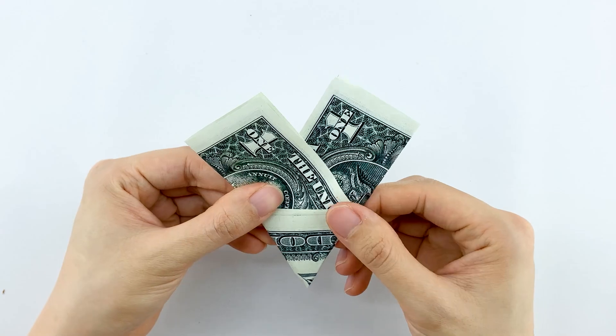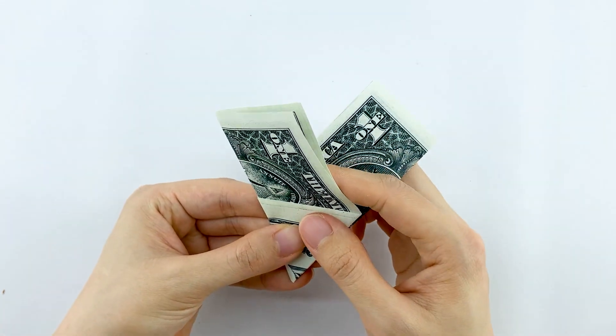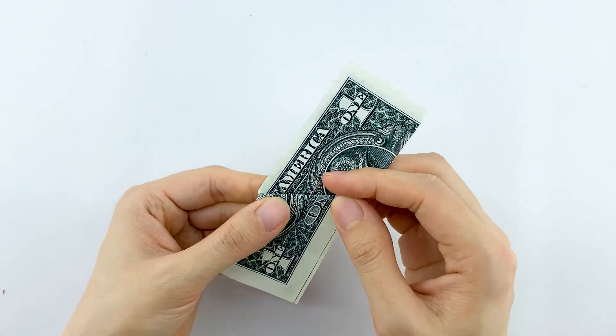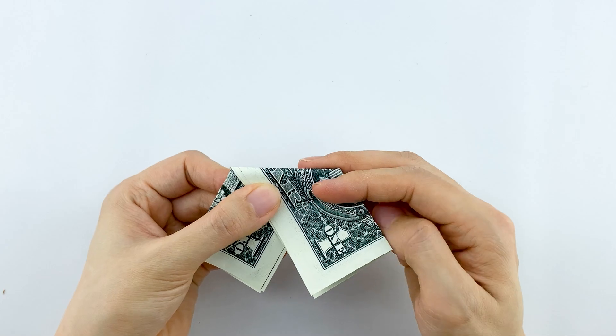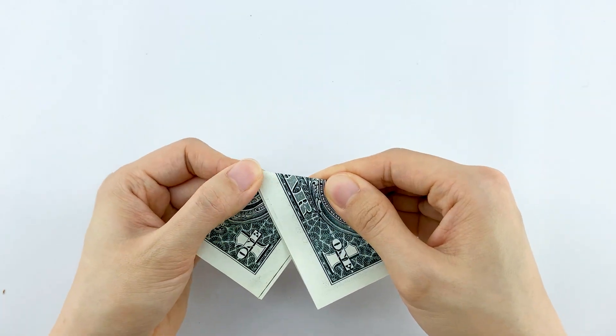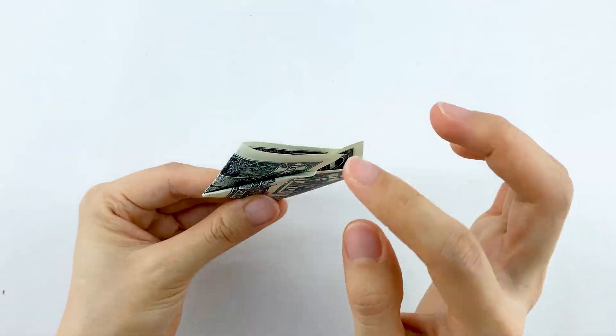Turn the tip down, and then perform a valley fold down the center. Wrap the redundant paper with the triangle shape.